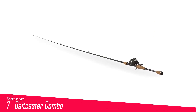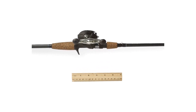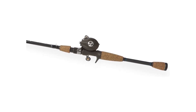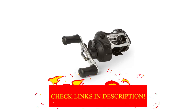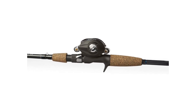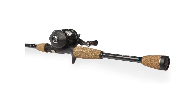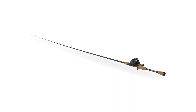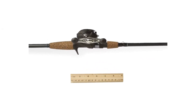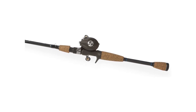Number 7 in my list is the Shakespeare Baitcaster Combo. If you're looking for the best baitcaster combo that won't break the bank, take a look at this one. It's a myth that all baitcaster combos are too expensive — this one gets high praise from a lot of anglers and is a budget-friendly option. You get a medium-power graphite composite rod that's 6'1" long, light enough to take kayak fishing but with enough backbone to handle big bass. This is the best choice if you're hunting for a beginner baitcaster.